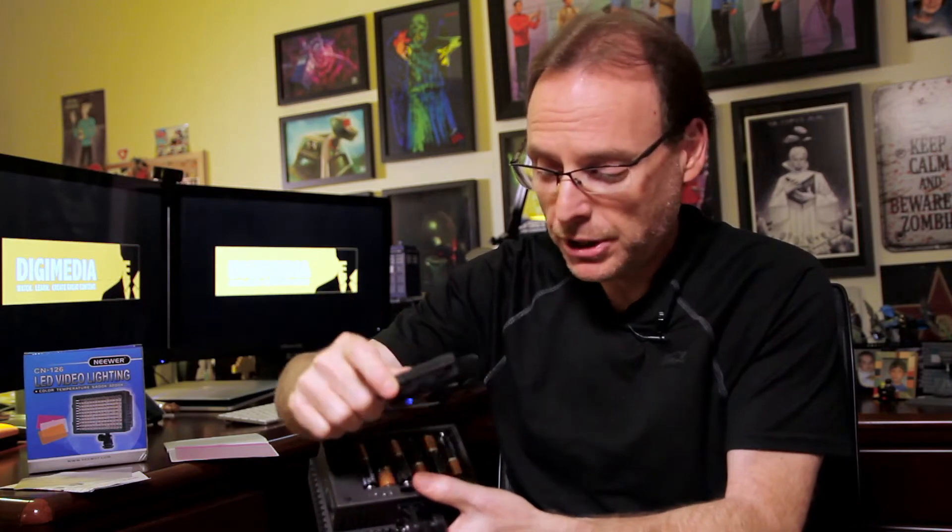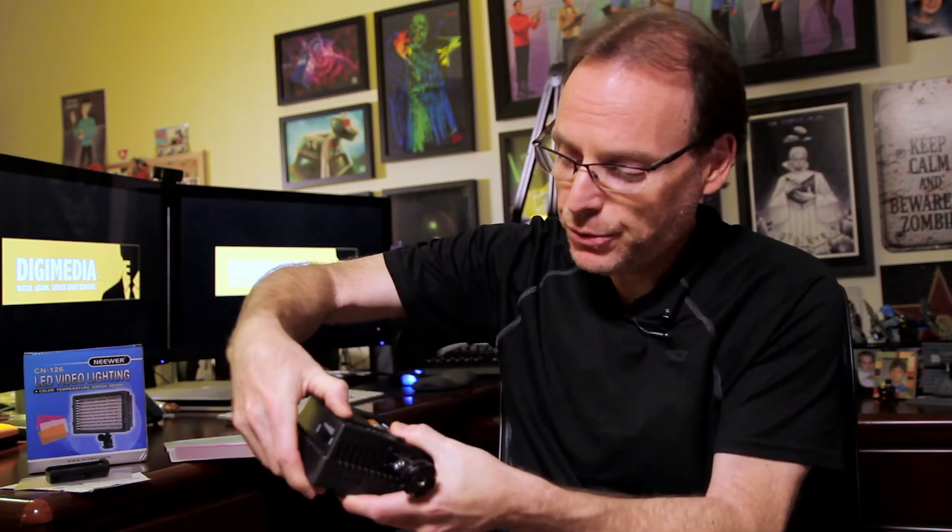You just plug it in — you take the AA batteries out and plug the adapter in, and now you can use rechargeable Sony batteries. If you don't want to use that option, you just cover it back up.